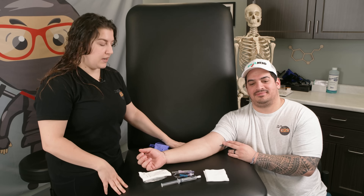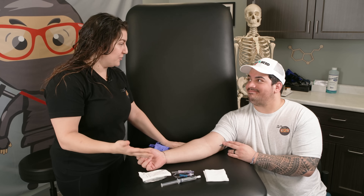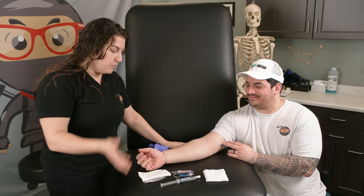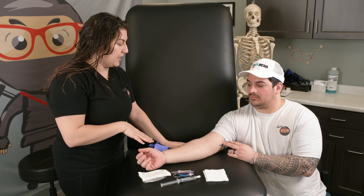Hi Ninja Nerds, in this video we're going to show you how to start an IV. I have Zach here as my patient — he's going to let me put an IV in his arm. So let's get started. The first thing we're going to have to do is tell our patient who we are: 'Hi Zach, I'm going to be your nurse today. My name's Kristen.' We're going to grab all of our materials and tell them what we're going to do — we're going to be starting an IV on you today.